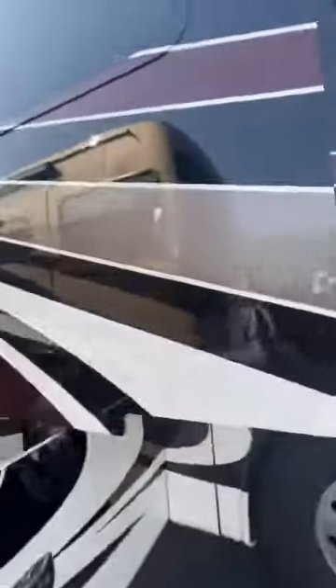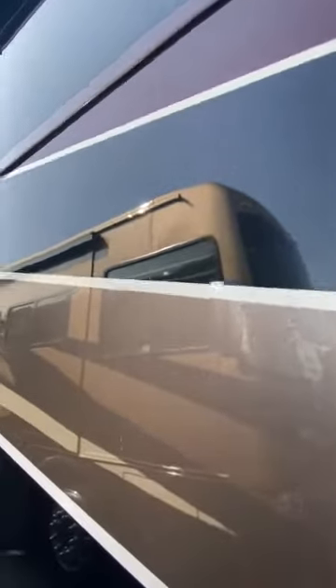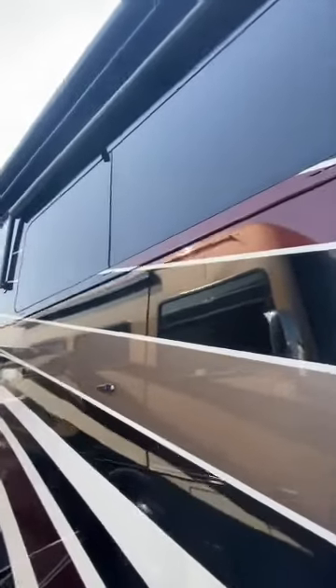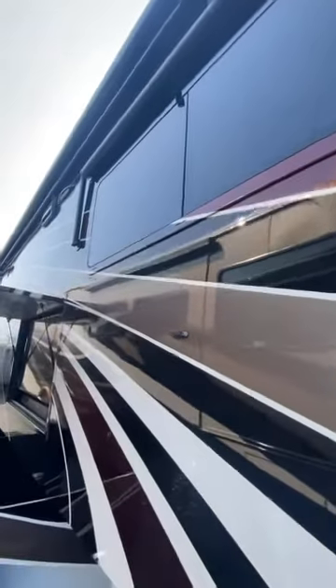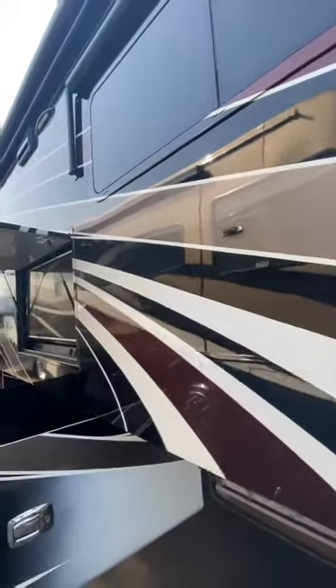Everything looks nice and clean in there — they paint the inside of their slide walls. They also build their own window frames. In fact, some of this window glass in here probably says Tiffin on it. They actually make some of their own glass as well as their window frames, so they're just really well done. They're residential grade, dual pane, of course.